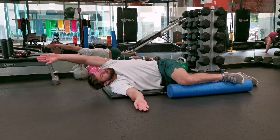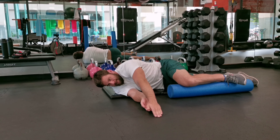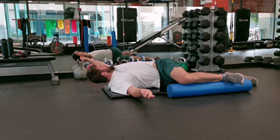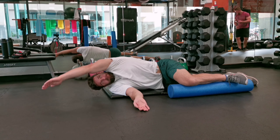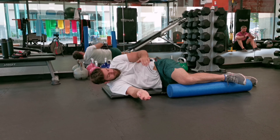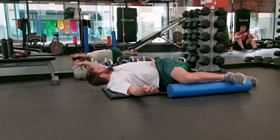Lay down on the side and place the foam roller in front of you, parallel to your body. Place the higher knee on top of the foam roller and keep it in a 90-degree position. Extend both of your hands forward, then reach out as far as you can with your upper hand and make a big circle all the way around your body, then come back to the starting position and start over again.